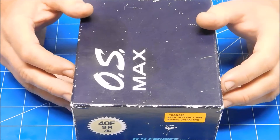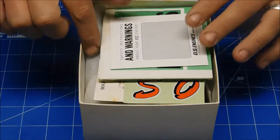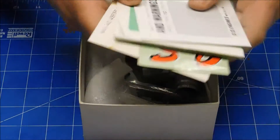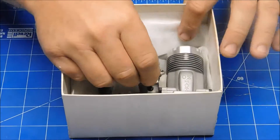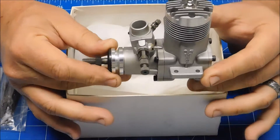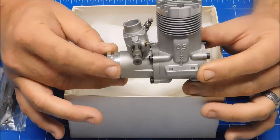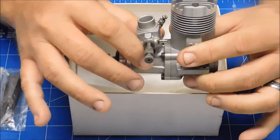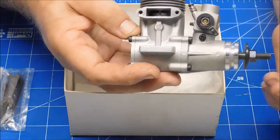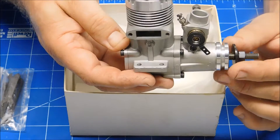Opening the box — it's got a lot of paperwork with it and instructions. Now, this is an example of excellent OS quality. This engine was actually released to the market in 1975 and was reviewed by Peter Chin in a 1976 issue. This is a rather old design engine. It is an ABC — it does not have a ring — so the break-in procedure will be a little bit different.